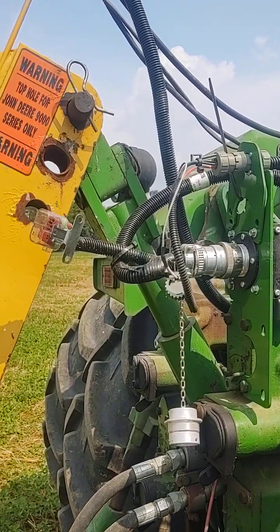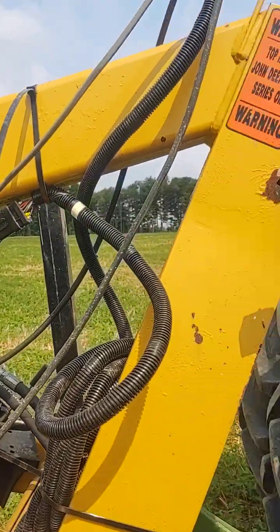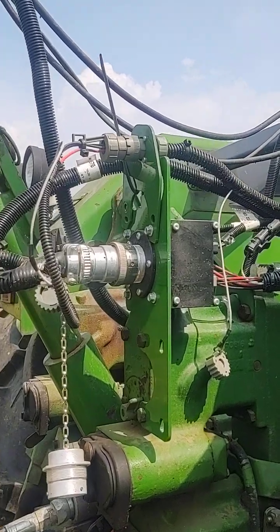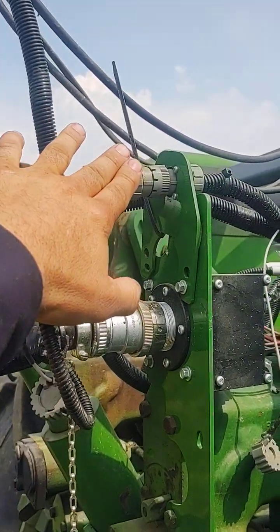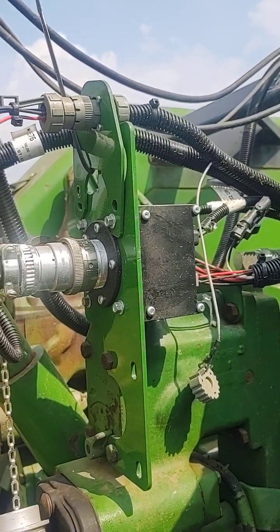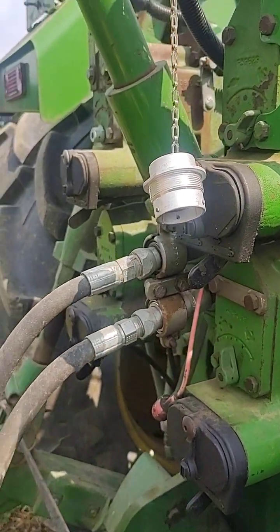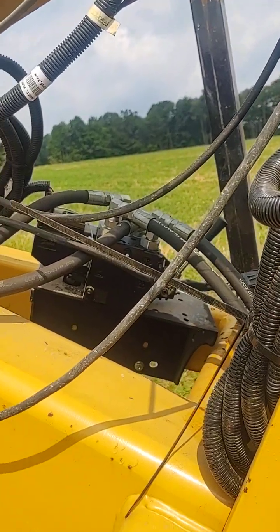A little bit different view from this side — there's our external valve. The harnesses can be a little bit different length on this one, but we used the longer side to get through. We have our constant power harness, our ISO connector, and that is our connection to our plow for electronics. We still have our power beyond connection to the external valve so that everything runs separately.